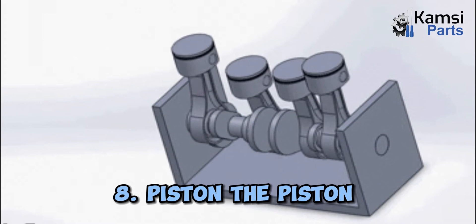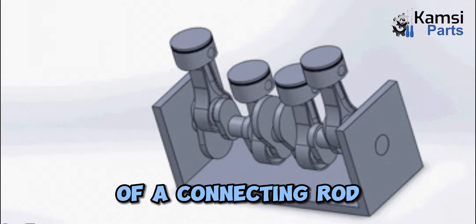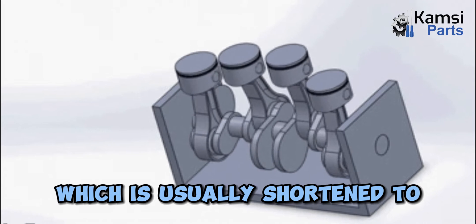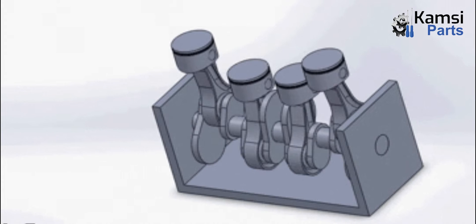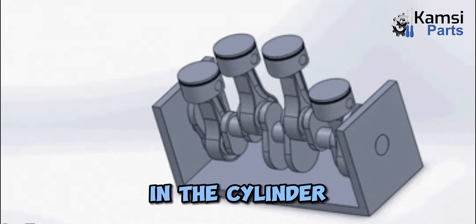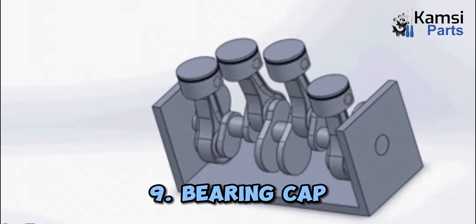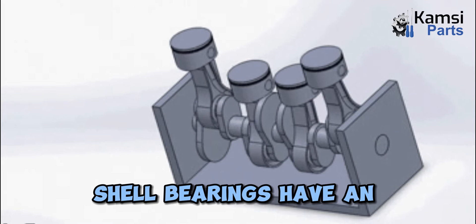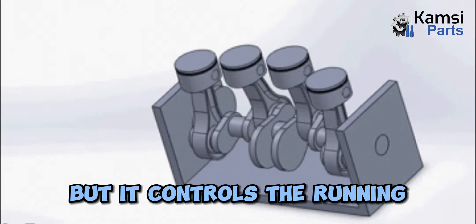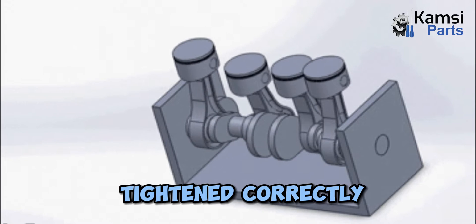8. Piston: The piston is connected to the crankshaft with the help of a connecting rod, which is usually shortened to the rod or conrod. The purpose of the piston is to work as a movable plug in the cylinder, which forms the bottom of the combustion chamber. 9. Bearing cap: Shell bearings have an adjustment for wear, but it controls the running and the side clearance, allowing the bearing cap to be tightened correctly.